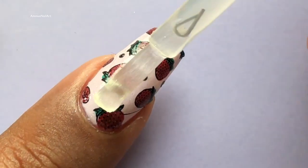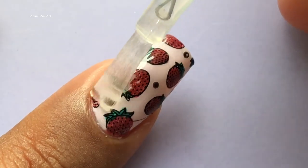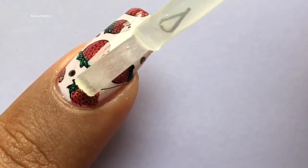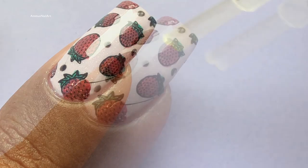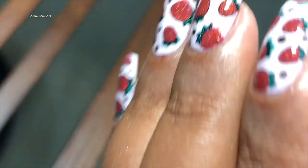I have cleaned up my cuticle and I'm going to apply a top coat to seal my design. This top coat is from Sally Hansen and it's really nice. And that's it — the strawberry nails are ready!